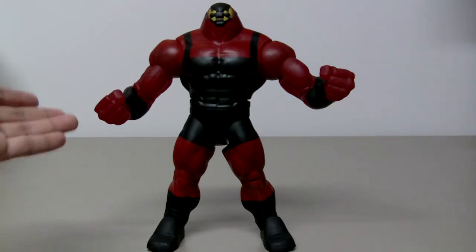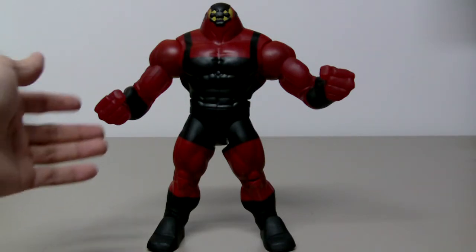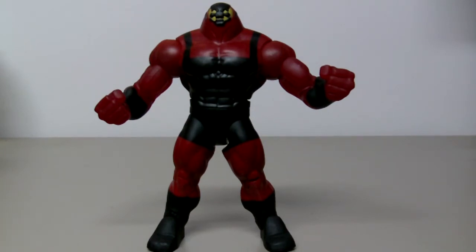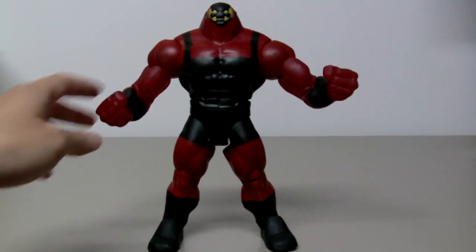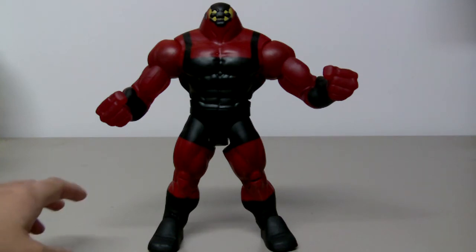It's a very cool looking figure, but I think he deserved a little more screen time in the movie. Still, a very interesting figure. I highly recommend this figure and all the other six figures in the Public Enemies line. Thanks for watching. Bye.